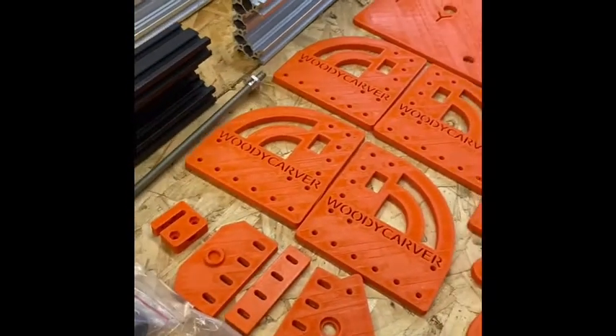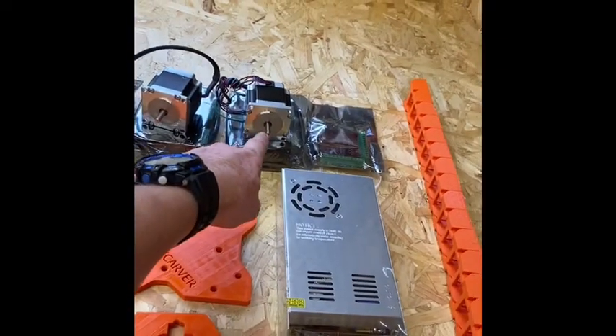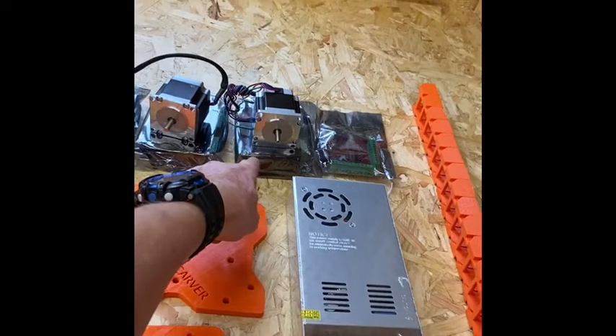That makes it go up and down. What's that? A power pack. What's that? A NEMA 23 motor. What's underneath it? A driver.